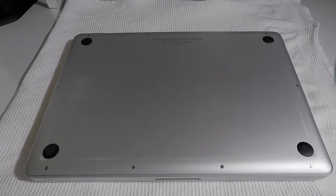Hi and welcome to my channel. In this video, I'll be showing you how to replace your old hard drive in your MacBook Pro.